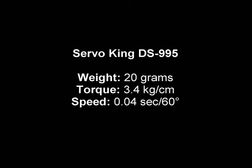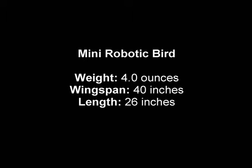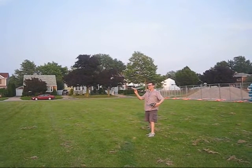It still doesn't have as much power for its weight, so it took an efficient design and lightweight construction to make this work. The mini robotic bird has two servos and it uses the Axon 1B flight controller, which I reprogrammed to get a higher flapping rate.